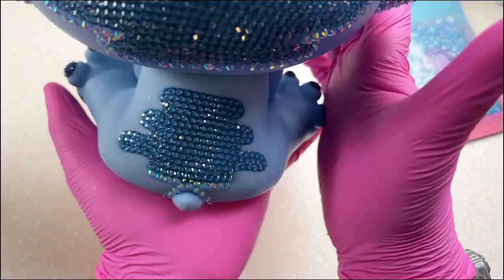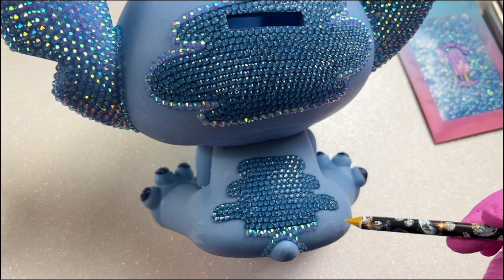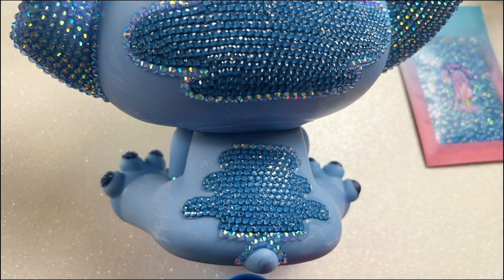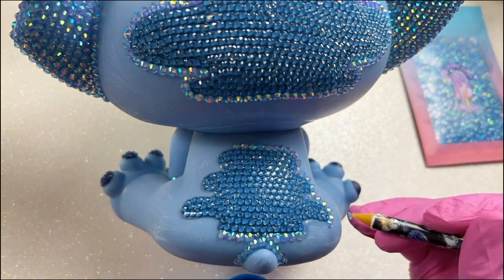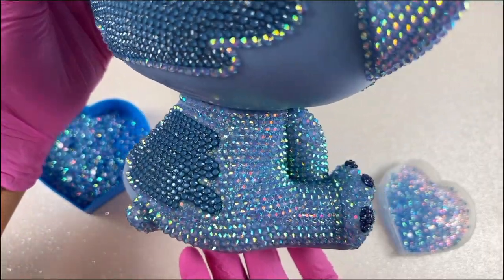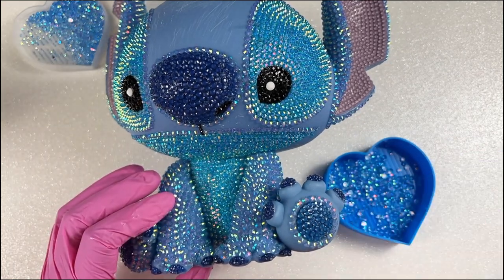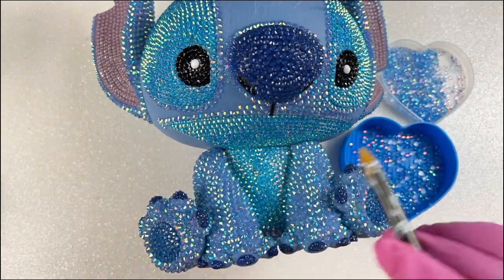Moving to his back — remember that this bank sits flat, so you don't want to bring your rhinestones too low, otherwise he'll be sitting on the rhinestones. Just have a line where you want it to stop. For this back portion I'm outlining the area so it looks cleaner. You should have something like this — see how I didn't go too far with that rhinestone line at the base. Stop there so he can sit completely flat. Now I'm working on his face — just fill in the area as straight as possible.